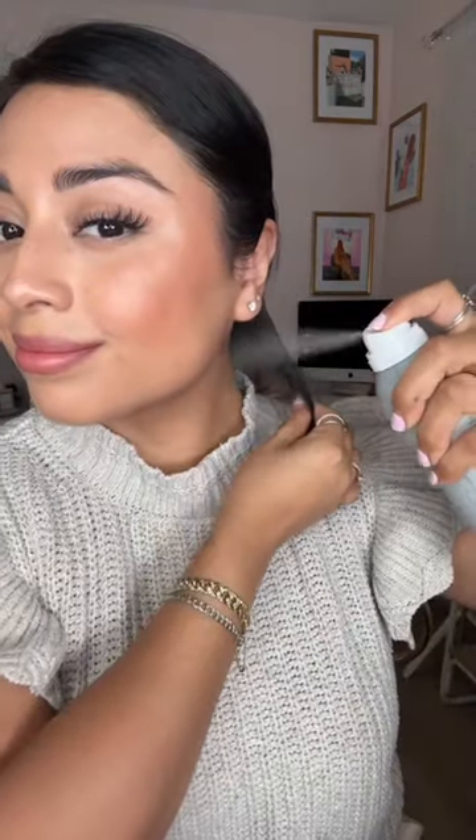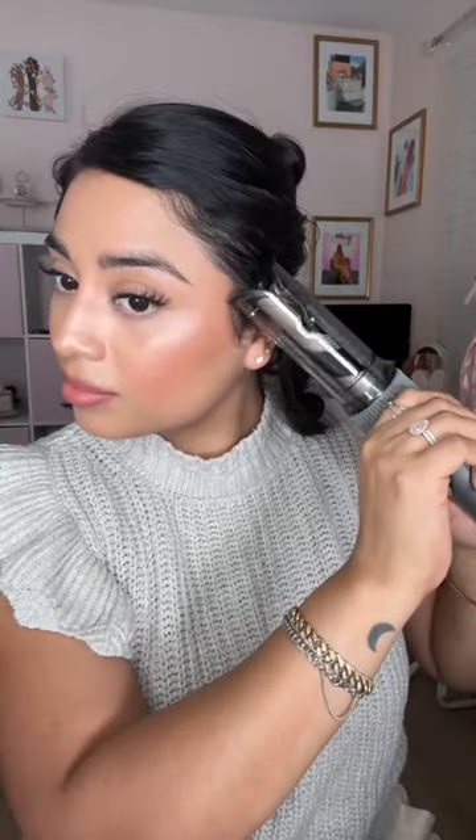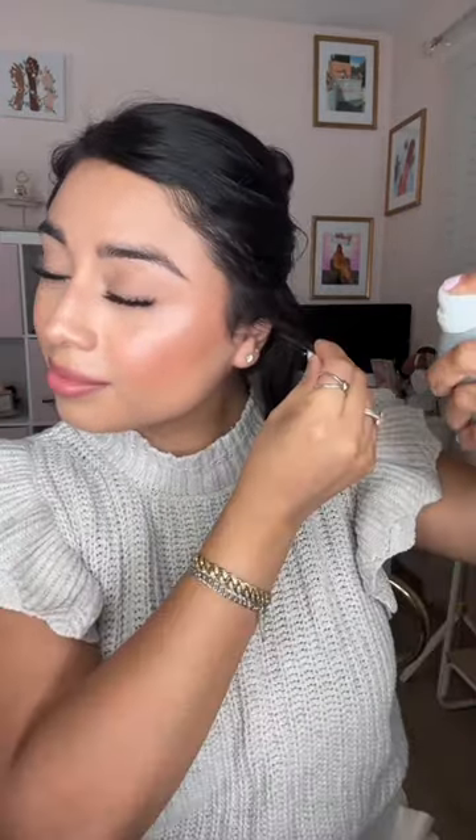I then spray some texture spray at the root and tease it lightly. I repeat this step with every other curl because it's going to give my hair so much more volume.